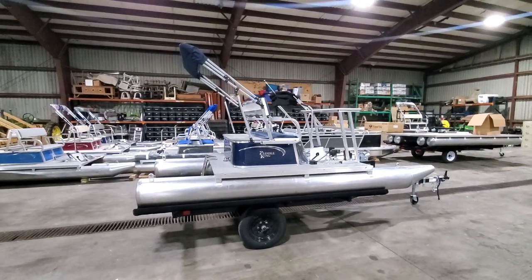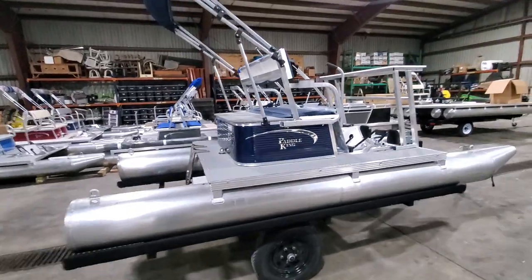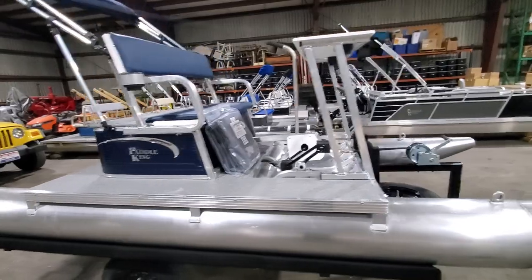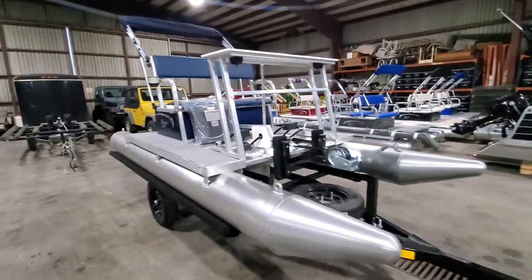Hello again, I'm Charles from First Auto Credit and Paddle King Boats. Today I'm showing you a customer boat that is sold. This is a PK3000 with the optional table, mooring cover, and trailer.